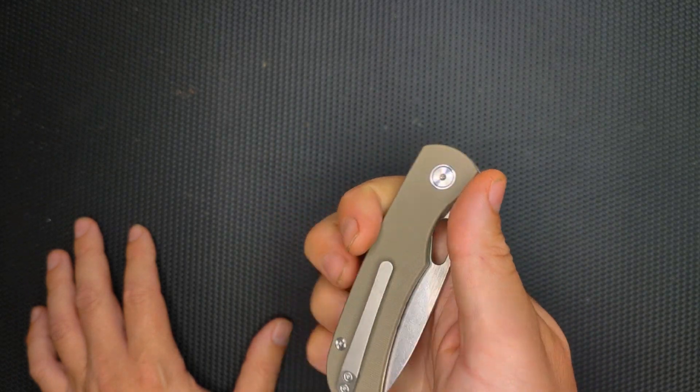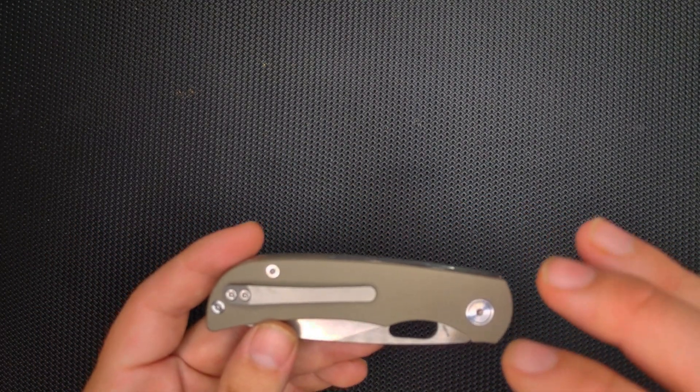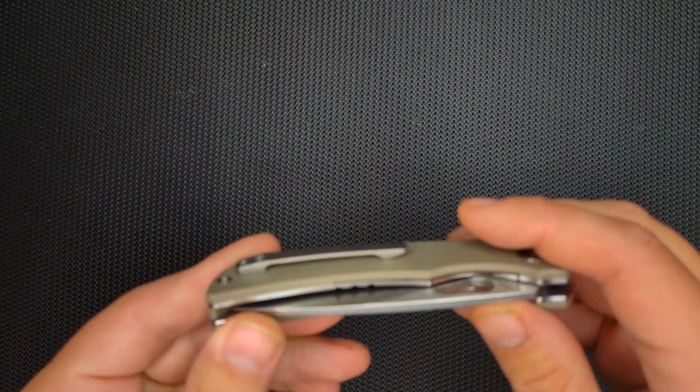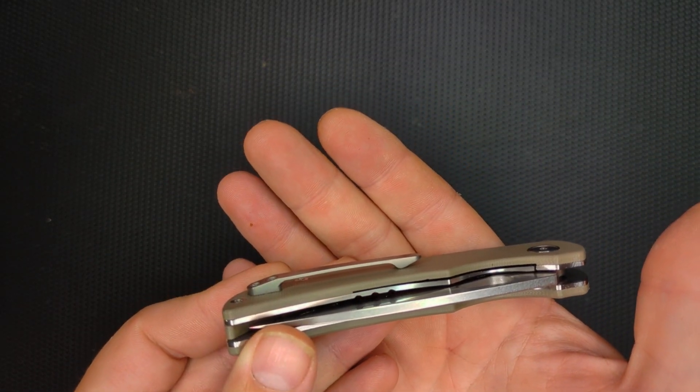The value on this is off the charts. This is $49 — I'll lead with that. And every single one of these McGurran knives comes with a milled titanium clip.